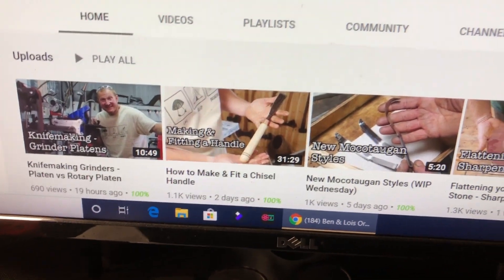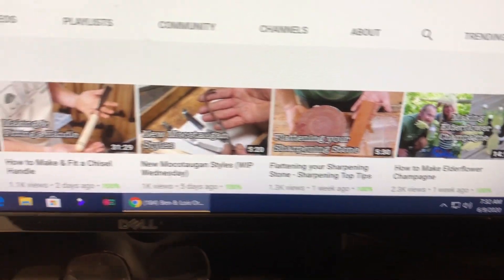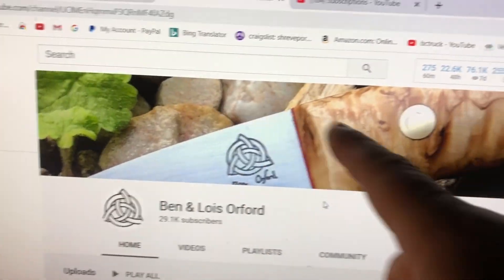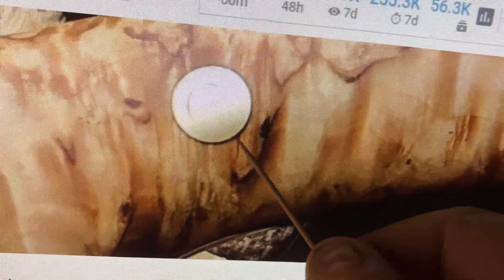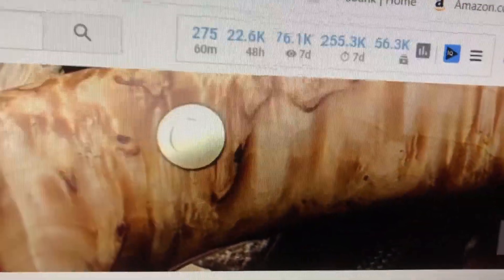This is a guy who makes fantastic knives — I think it is his living because he mentions having people working for him. This is his YouTube channel photo, and I want to show you what I have experienced and a way I found around it. You can see this dark outline down here at the bottom — I call it epoxy halo.